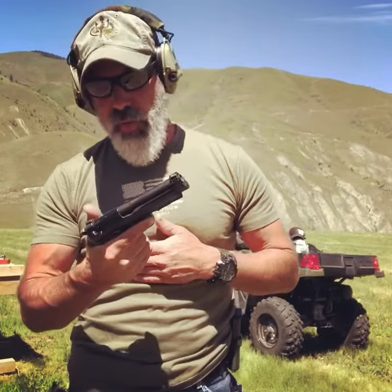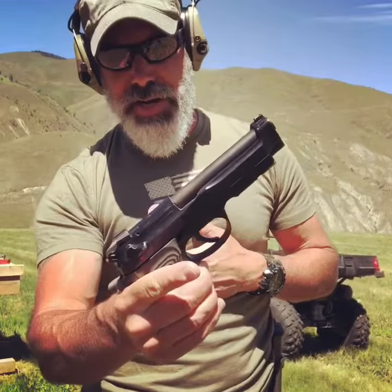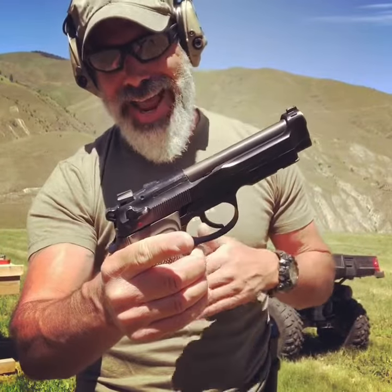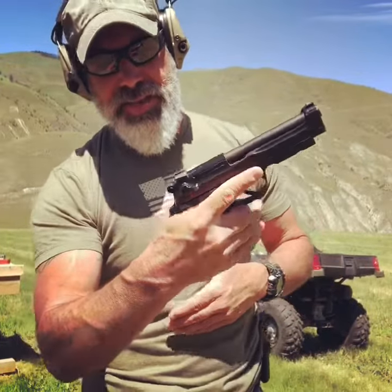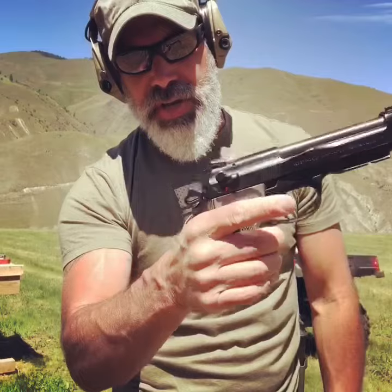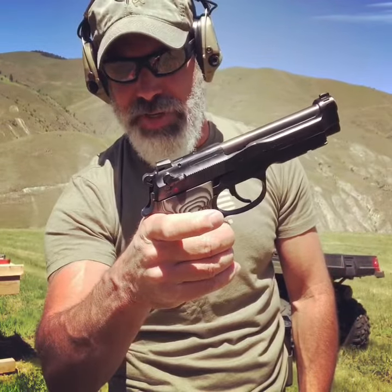When I was in the military I carried a Beretta for many years. One of the things that I wish is that we had this model. This is the Brigadier, and it's also had an action job done by Wilson Combat. One of the things that I like is that since it's a G model, if you touch the decocker it goes up and back on fire, which is very very important.